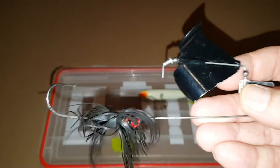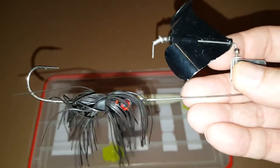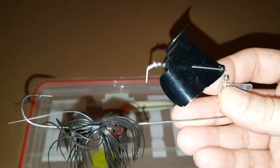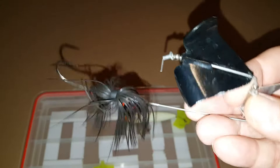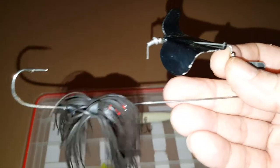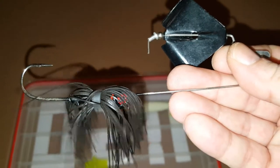This is going to be the only buzz bait that I own. I believe it's made by Booyah. I've only used it a couple times and I've never caught a fish on it yet. Seems like a pretty big buzz bait — I'd like to try and get a smaller one.